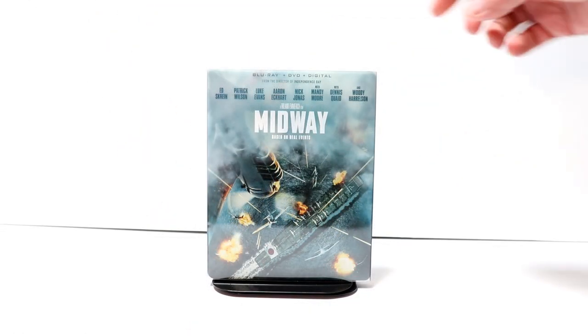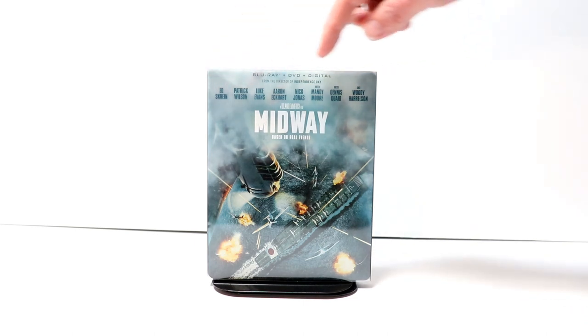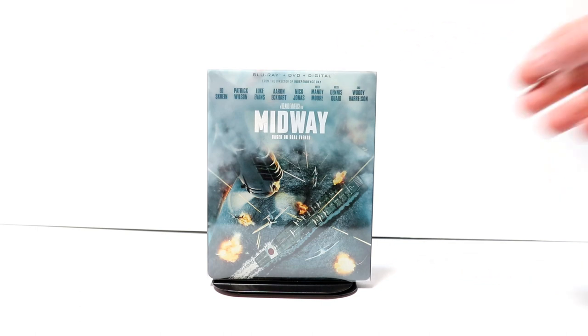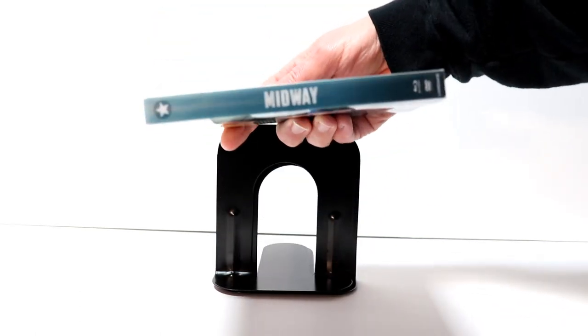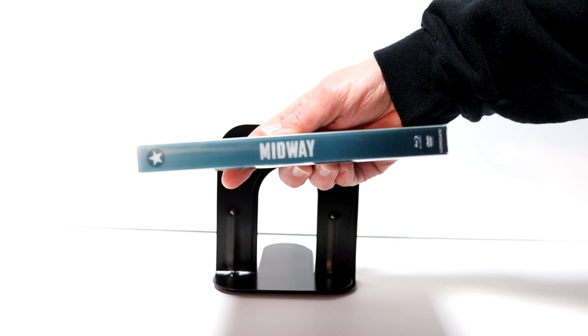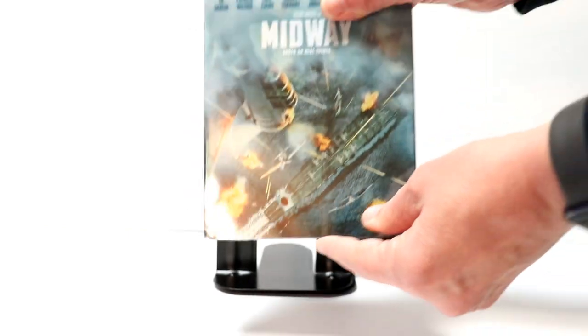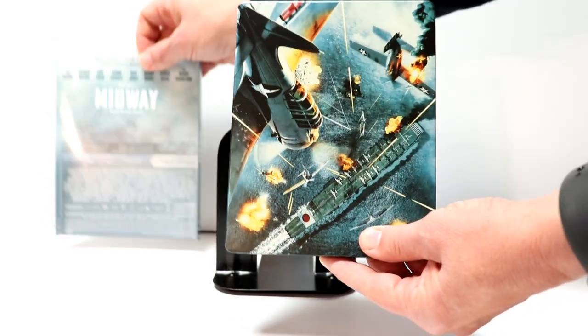Here is the front of the steelbook with a list of the cast at the top and a nice looking title, with the Blu-ray, DVD, and digital listed at the top. We also have the spine, and the back with all the information. This is a slipcover, so when we remove the slipcover we get some very nice looking artwork on the front.